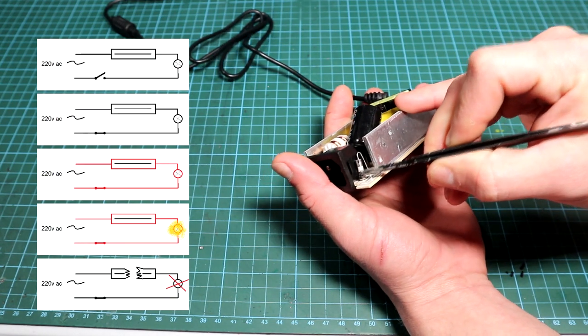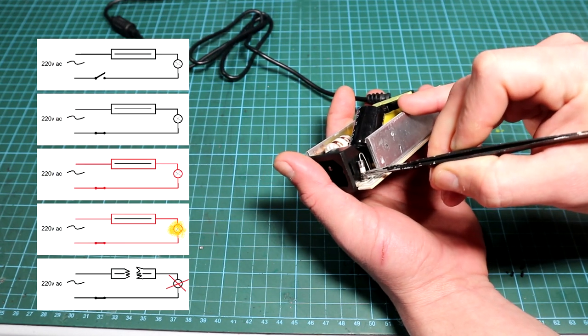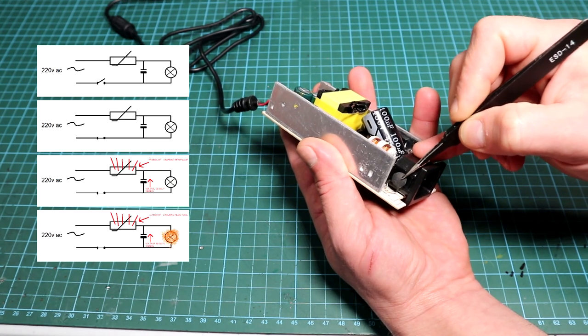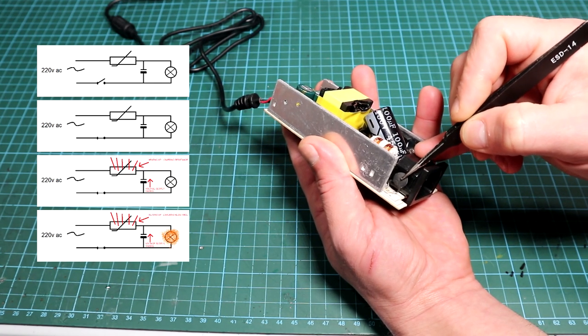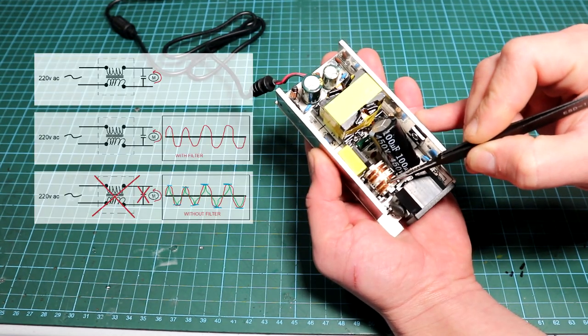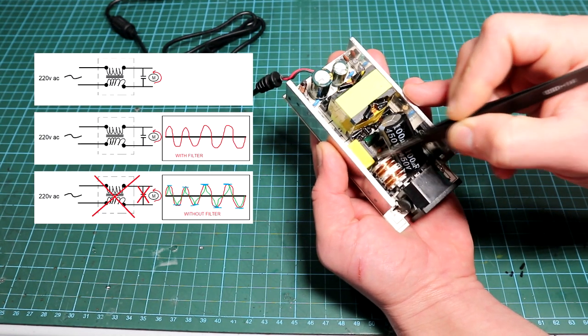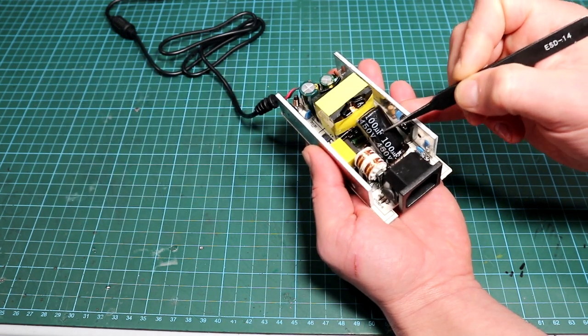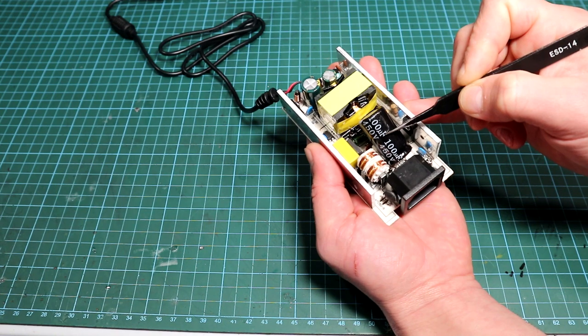After that we have a fuse to protect the unit in the event of a fault, and then an NTC — a negative temperature coefficient thermistor. This component limits the inrush current caused by the large capacitor at the input. The next component is a common mode choke, which in combination with the yellow capacitor forms a simple EMI filter for the SMPS, blocking unwanted harmonics from being fed back onto the power line.